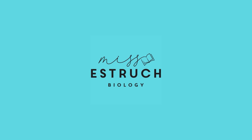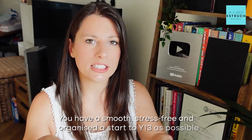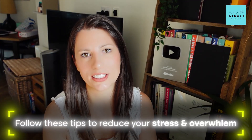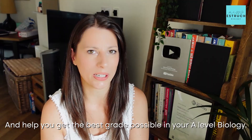Hey everyone, welcome to Miss Estric Biology. In this video I'm going to be talking you through some top tips — minimal effort things you can do to prepare for Year 13 and have as smooth, stress-free and organized a start as possible, because this is the last year of your A-levels. Follow these tips to reduce your stress and help you get the best grade possible in A-level biology.